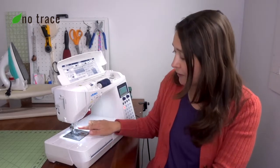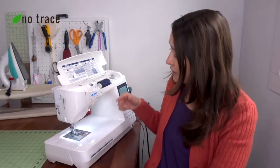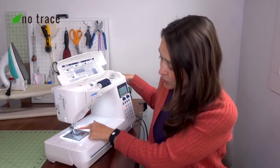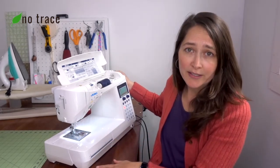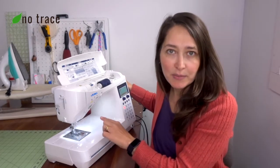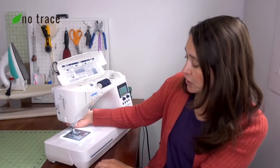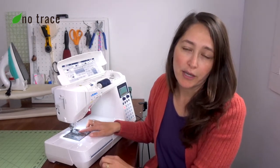The fourth really common problem is that your thread keeps popping out of the needle as you go to sew, and this is a really simple solution. All you need to do is make sure your needle is in the highest position when you go to thread it. Find the hand wheel on the side of your machine and turn it towards you until the needle gets to the highest position — that's when you want to thread your sewing machine. You also want to make sure your presser foot is in the up position before you thread.